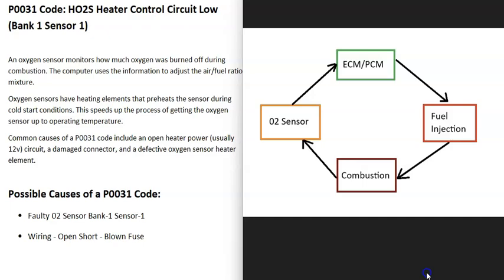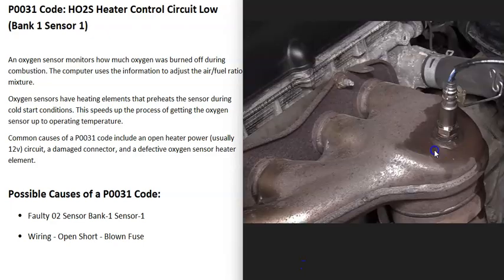When the engine first starts up and it's cold, it operates in what's called an open loop, where the computer uses other sensors and estimates what the air-fuel ratio mixture should be. But once everything warms up and the O2 sensor warms up, it starts reporting the exact amount of oxygen burnt off, so the computer can fine-tune the mixture — this is called closed loop. To get into closed loop quicker, a heater element is built into those O2 sensors. When you get a P0031 code, the computer is seeing a problem with that heater element.